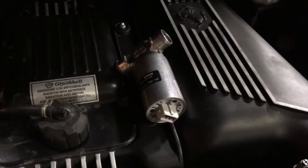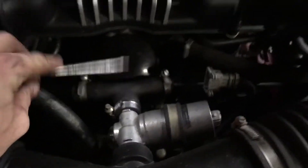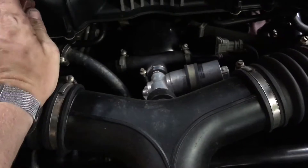Tonight I'm doing a relatively simple job. I'm just going to replace the idle control valve and the T-piece on my '97 Ferrari 355.